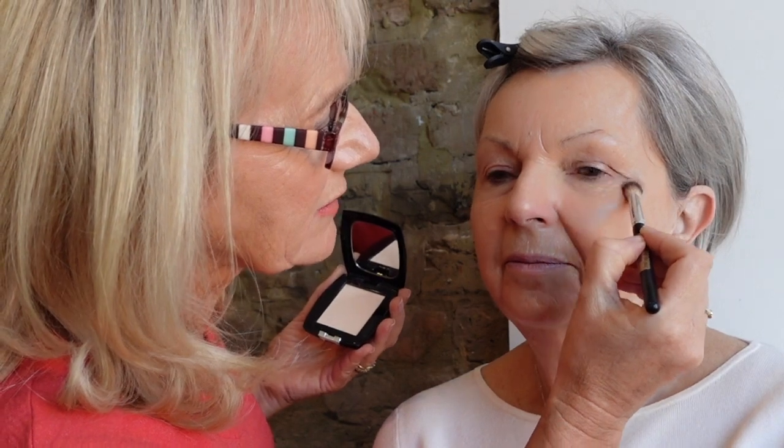I also put a little bit just where we put the concealer under the eye, using eyeshadow brush number seven, just to really set that in place well. Translucent powder is brilliant for setting your makeup, and for special occasions it just makes your makeup look more professional and of course it makes it last longer.